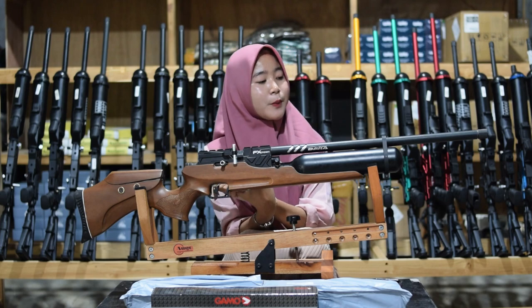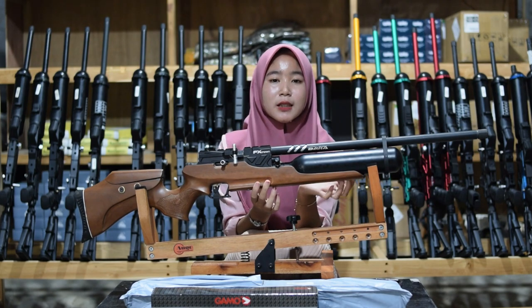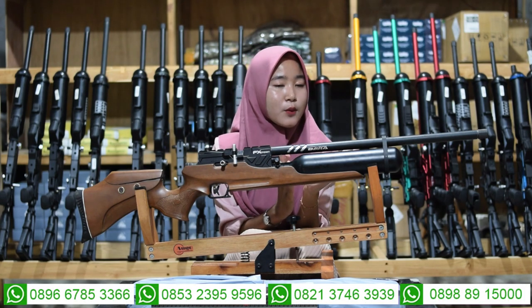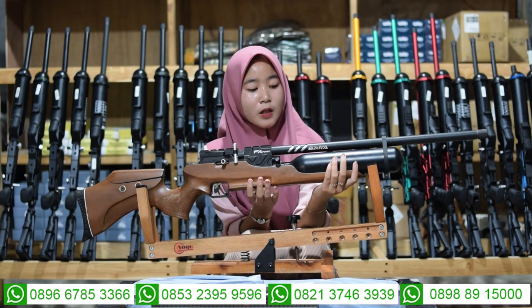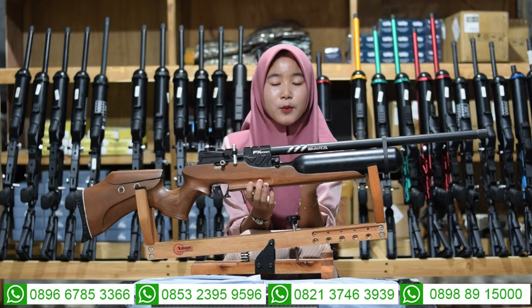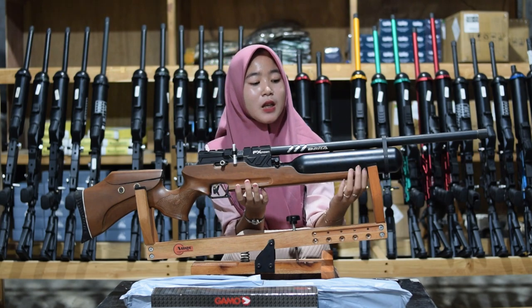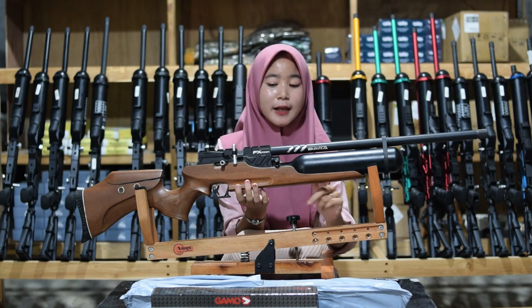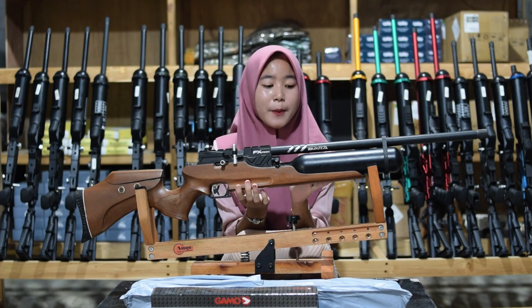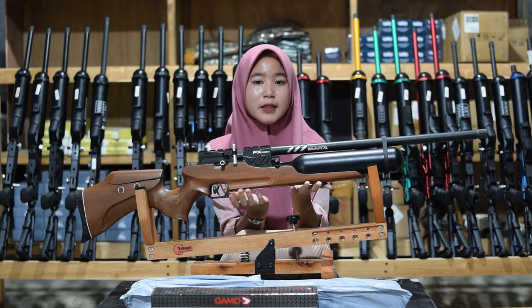Untuk bagian ujung laras sudah ada bagian penutup bumbara juga sebagai variasi, tapi bisa juga diganti menggunakan bedang kalau kalian suka. Untuk bagian tabungnya, ini menggunakan tabung Venom 500 cc, bukan menggunakan tabung gas GM ataupun tabung lainnya. Di bagian tabungnya juga ada tulisan namanya 'bumbara' di area tabung, dan juga di bagian laras.